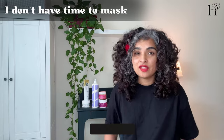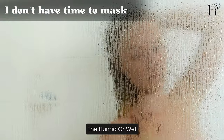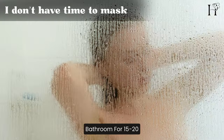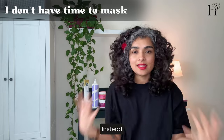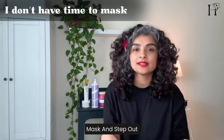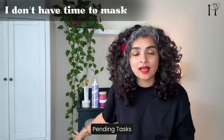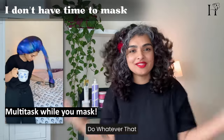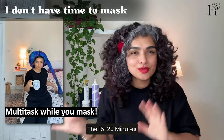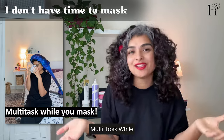Short on time? Don't worry. Gone are the days of sitting in the humid bathroom for 15–20 minutes while your hair mask sits in your hair. Instead, apply the hair mask and step out of your shower to tackle all your pending tasks. Check your email, watch Netflix — do whatever you need to do in those 15–20 minutes. Multitask while you mask.